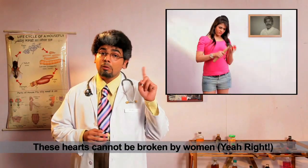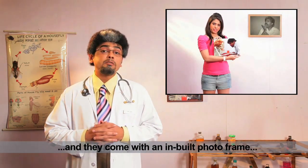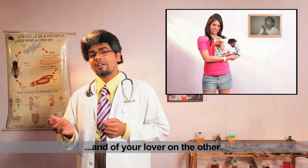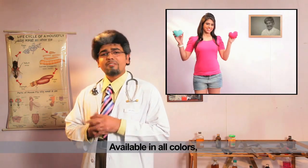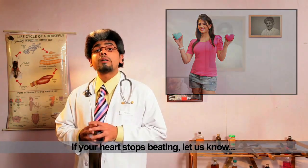These hearts cannot be broken by women. They contain no fats or cholesterol, and they come with an in-built photo frame, so you can put a photo of your missus on one side and of your lover on the other. Available in all colours, Dr. Six Ready to Use Hearts have a full warranty.